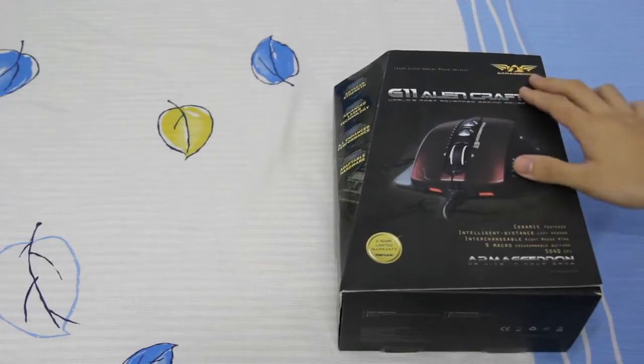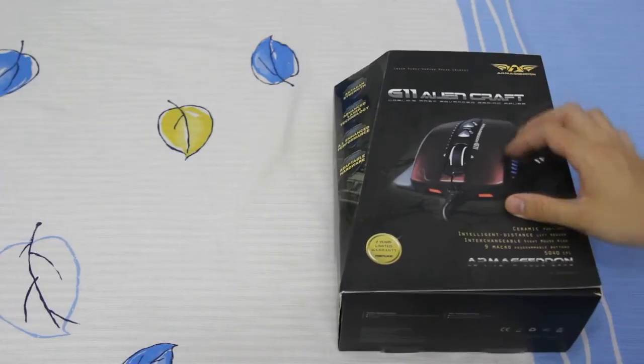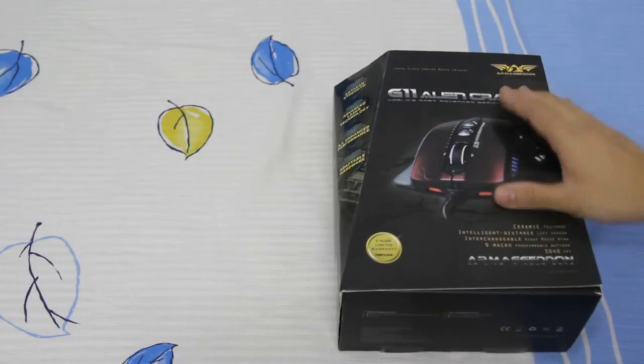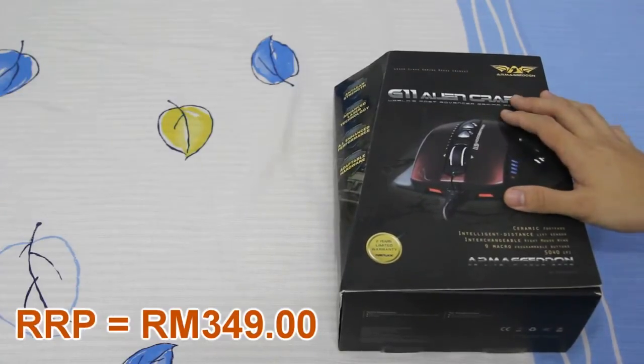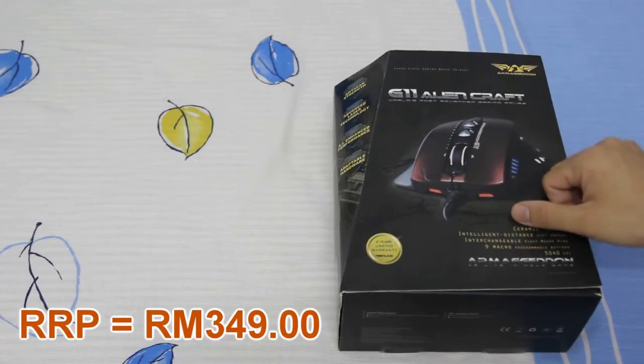So today's unboxing is about the Armageddon G11 Aliencraft gaming mouse, and for your information, this is one of the flagships from Armageddon, and the RRP for this gaming mouse is 349 ringgit Malaysia.